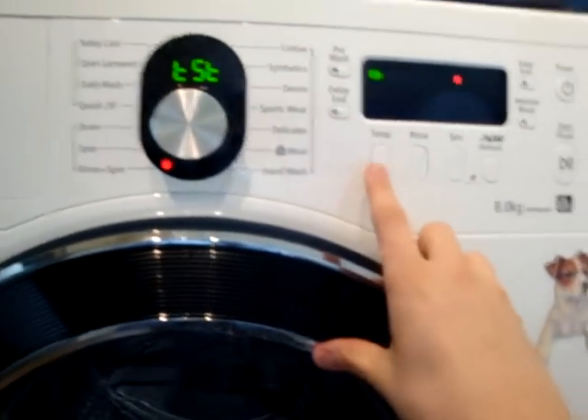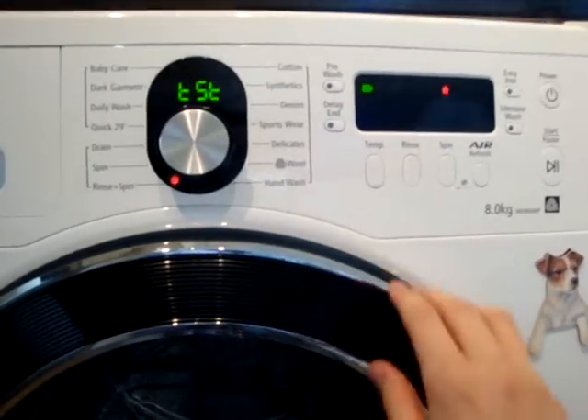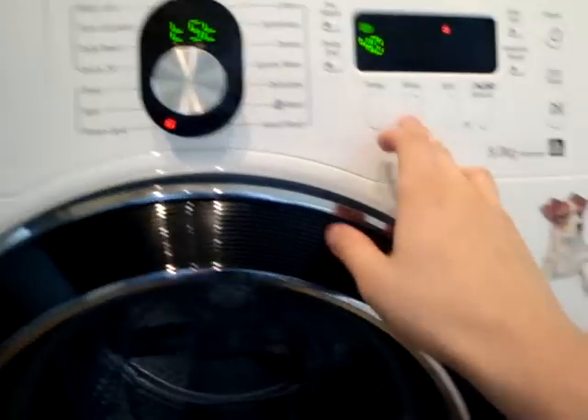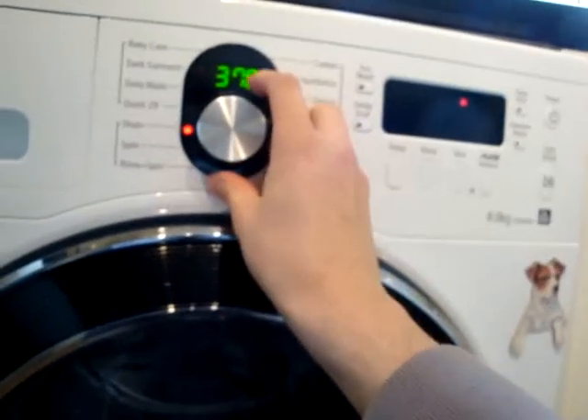The good thing when you're doing this is that you can actually fill and drain simultaneously at the same time. That's stopping the drain when you want to.